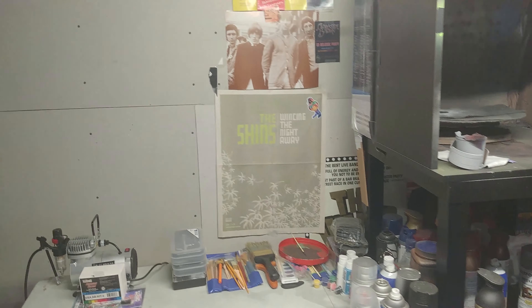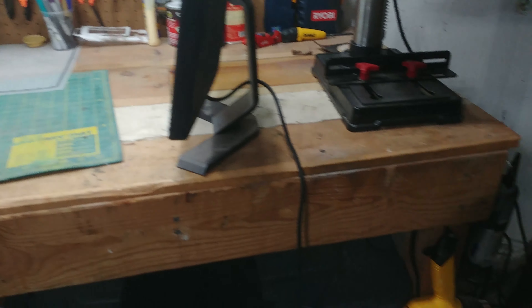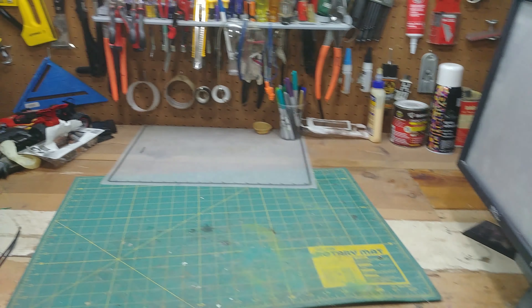If you look behind, you'll see Thor and Batman and all the other capes and stuff. With the Dremel that I just got for Christmas, I'm going to start a new project about right here.